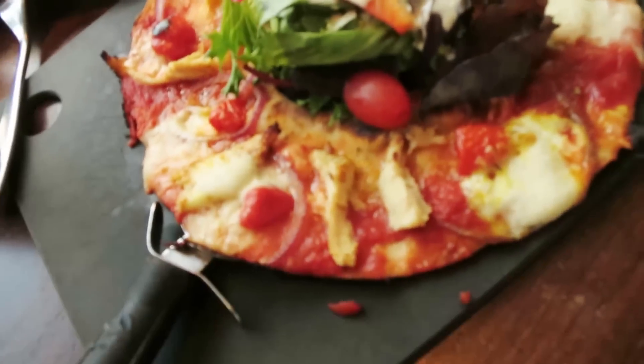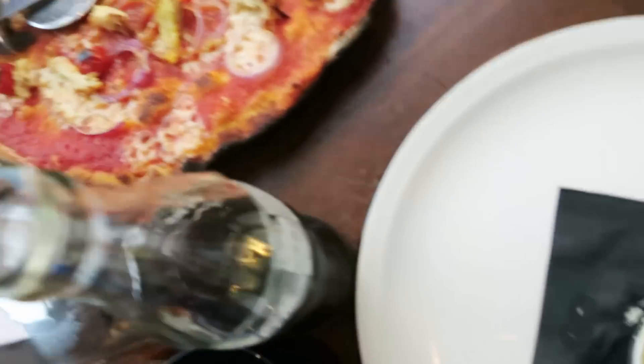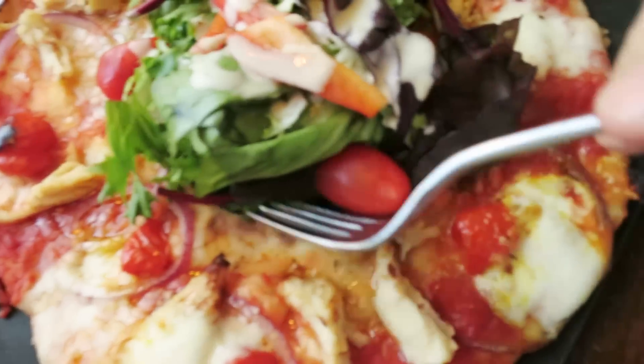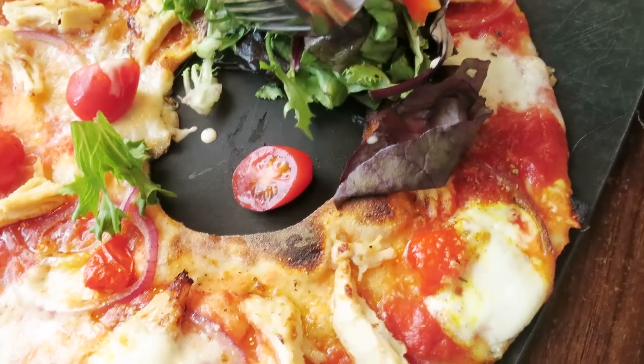I decided something different in today's video — let's talk about food for a minute. This is how to order a pizza but be healthy at the same time. A normal pizza looks like that, but look underneath it — the whole middle is gone and it's replaced with salad. That is a good way to enjoy a pizza but be healthy at the same time.